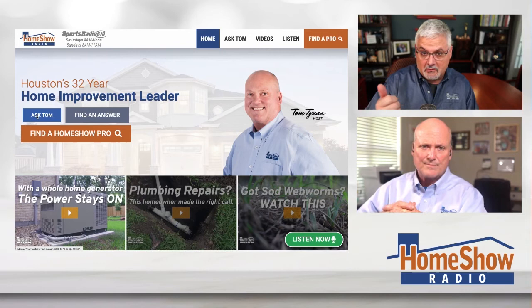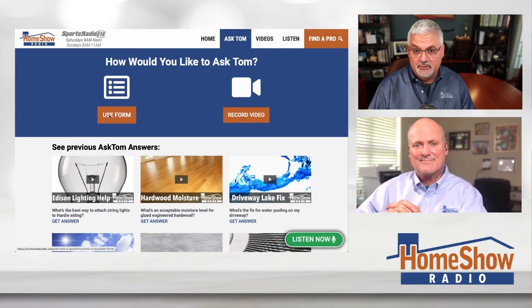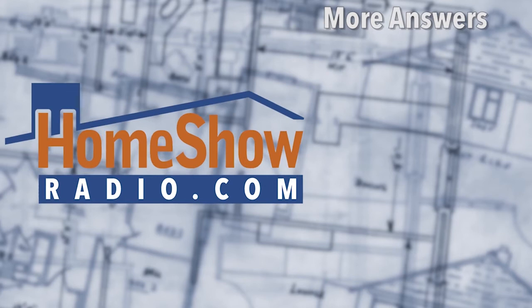If you have a question, click the Ask Tom button and Tom will answer your question or help with your project. We want to help make your home a better place — save you money, make it more efficient, and more fun. We post a new video every day at homeshowradio.com, our Facebook page, and our YouTube channel.